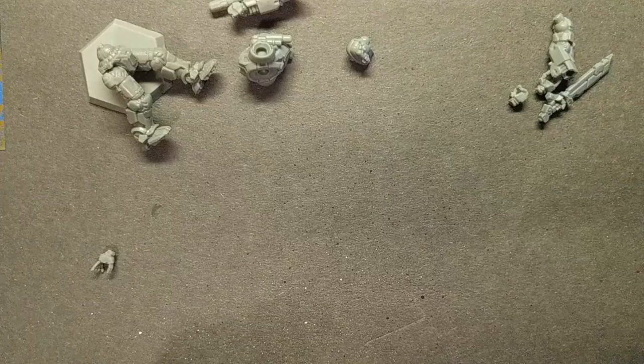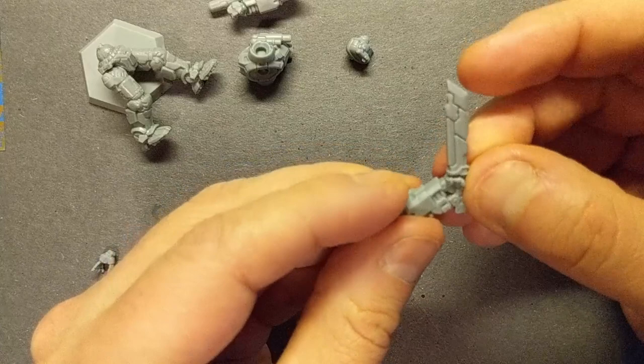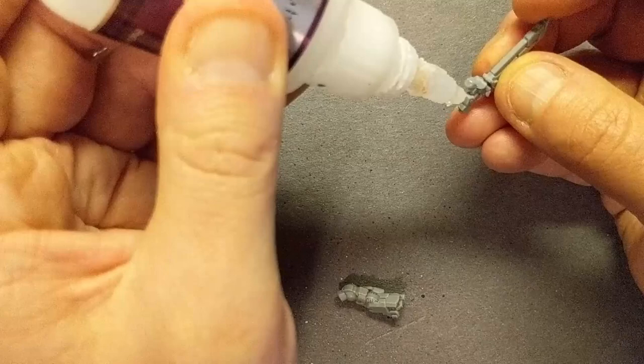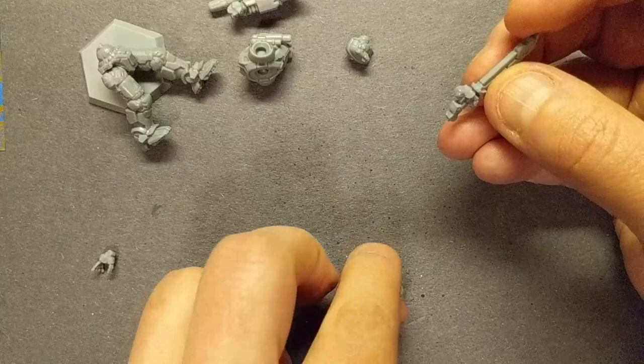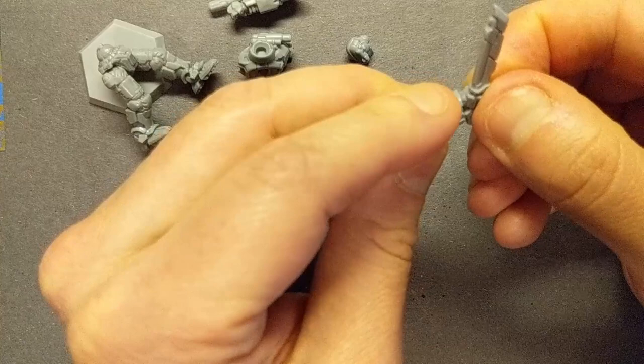I'm going to do the sword on this one. I'll dry-fit that — it should go about like that. It's got two connection points, so I'll touch them both with the glue. Set that there and hold it for just a bit. If you like to use an accelerator you could do that — I generally don't.